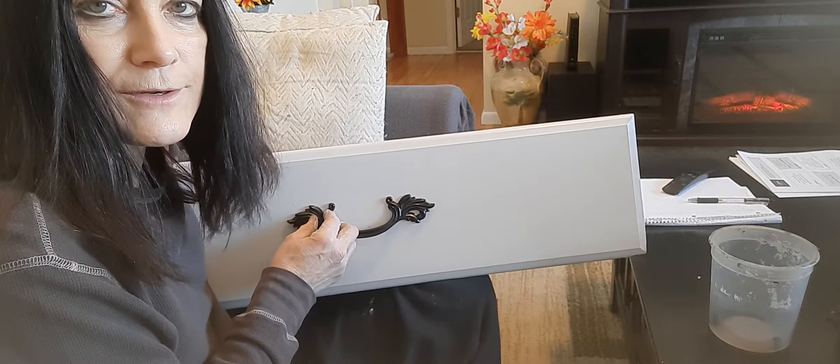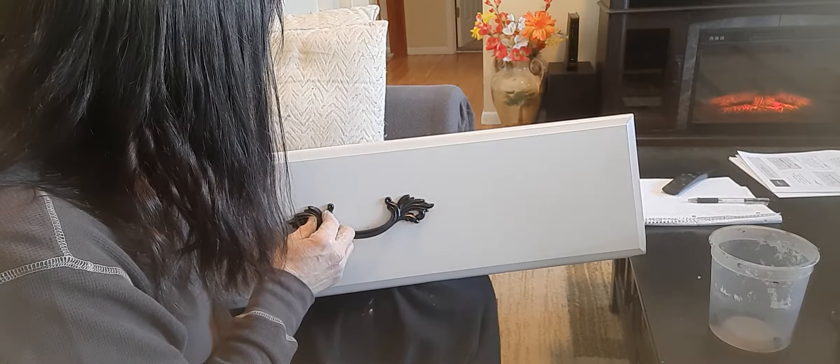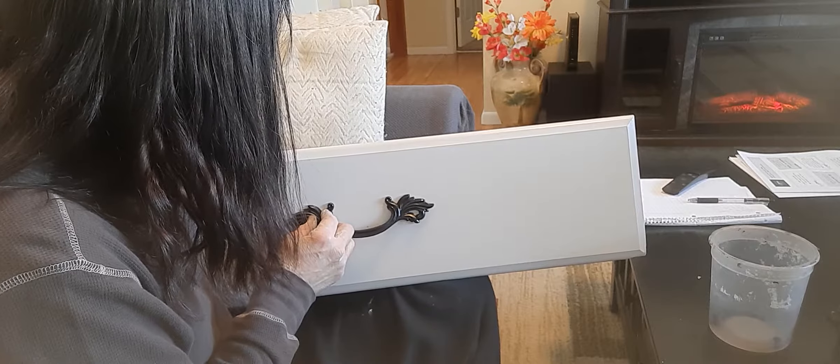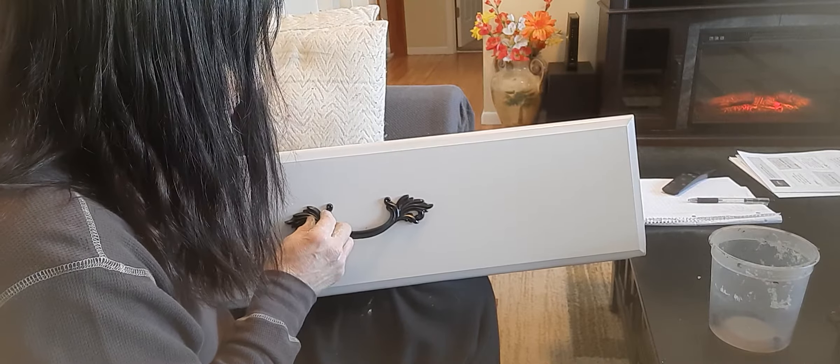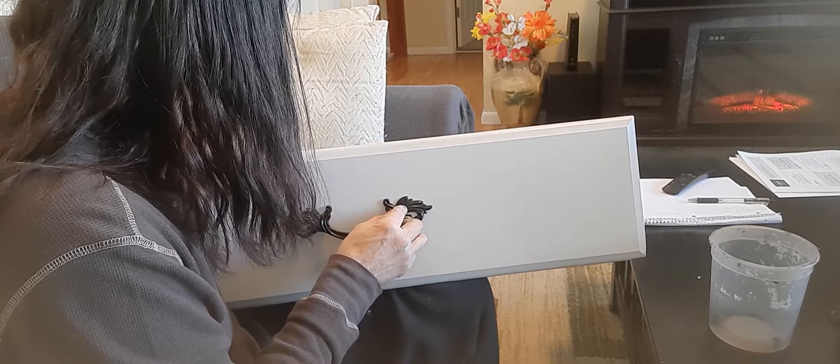This one had two broken drawers that I had to glue back together.